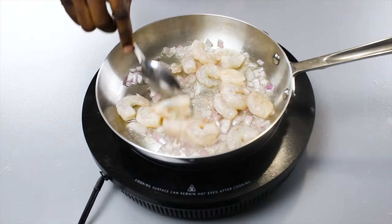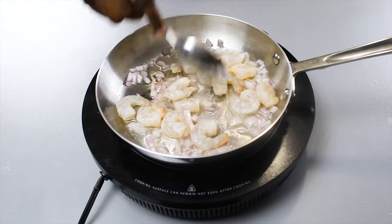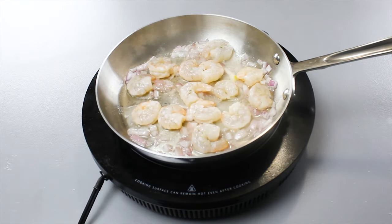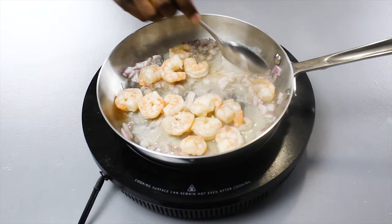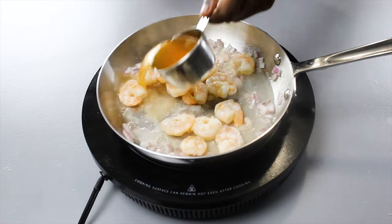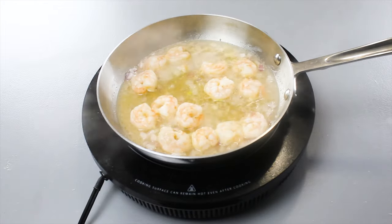Proceed to add in our shrimp and let it cook through for about six minutes, flipping occasionally. I hate shrimp because I had it too much as a kid, but this smells pretty good. Now, just add in a half cup of vegetable broth and save the other half — we'll use that for later.